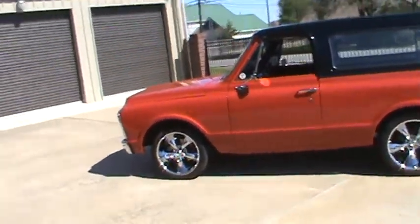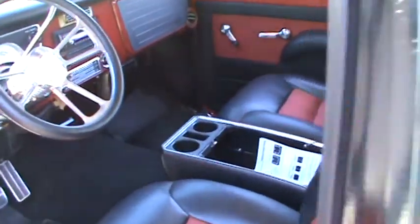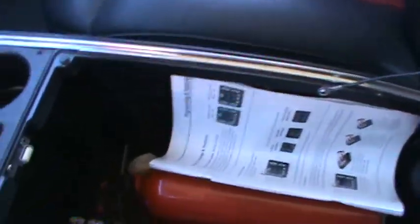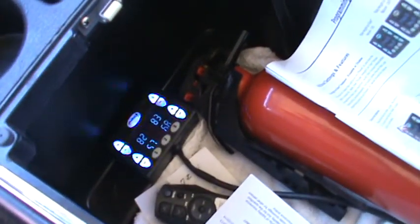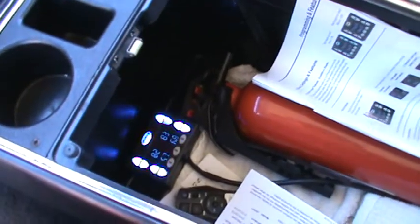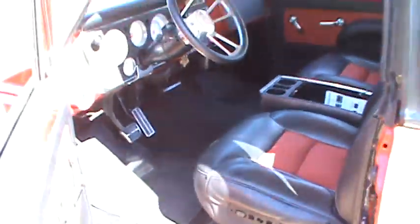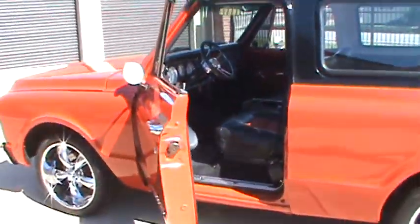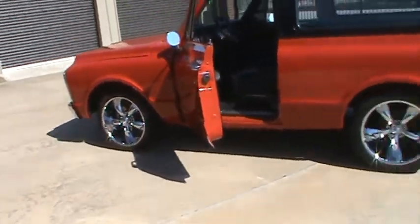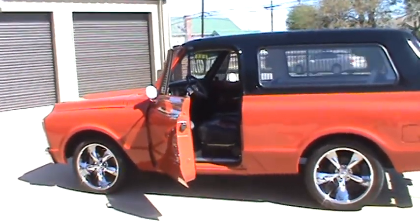I aired it up a little bit. I'm going to show you where I put the controls for the air ride — it's in the center console. It's all digital. You can hear the compressor running in the back now since I aired it up. It's all adjustable — four corners, front and rear.